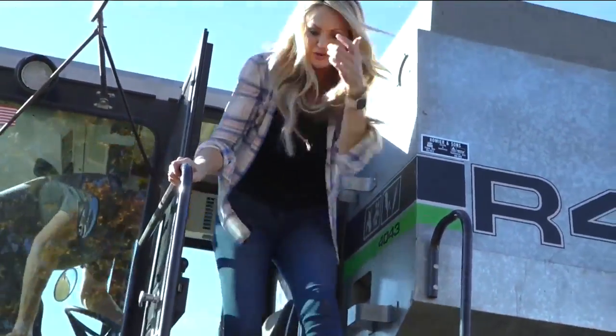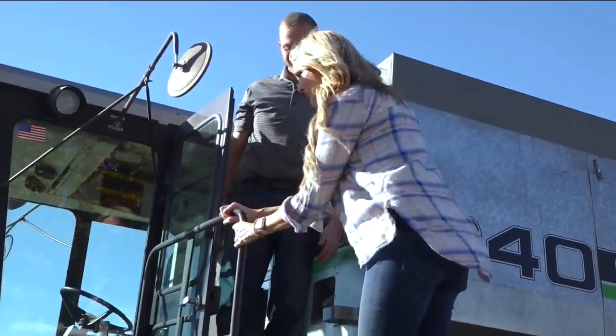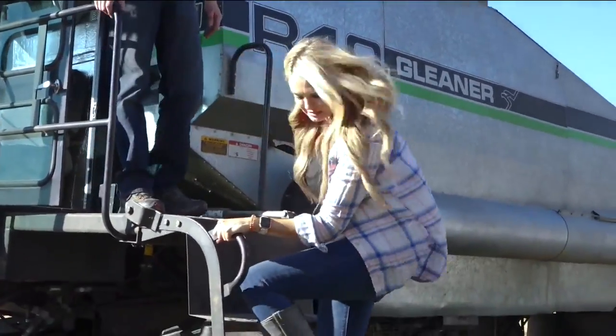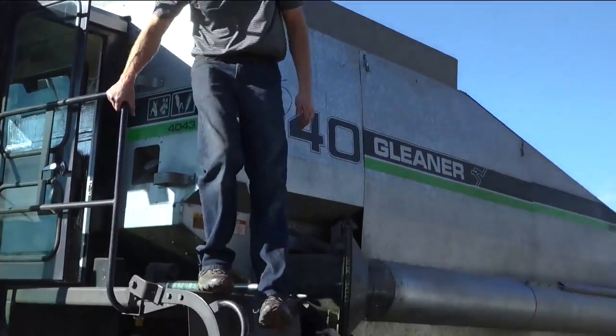Jerry, I appreciate my day on the farm — it's been a lot of fun. It was actually harder than I had imagined to keep it straight, you know. I don't know whether I should send you a bill for my work or if you're going to send me a bill for the rows that I pushed over. The second one, probably.